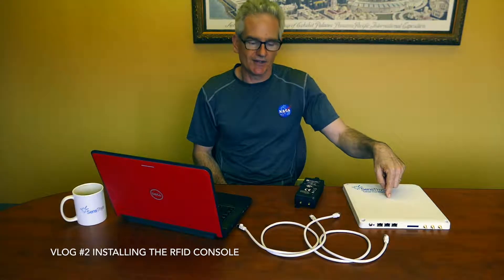Let's get started. In this video, we're going to teach you how to take a Windows computer that has the RFID console installed on it and get it to drive our RFID product, the SenseArray Plus.